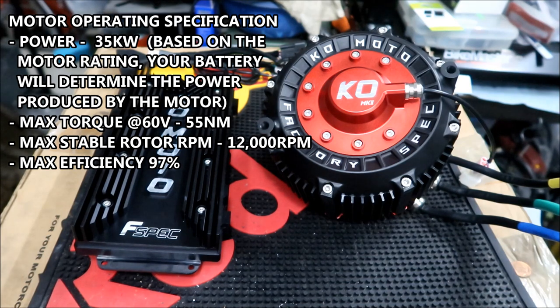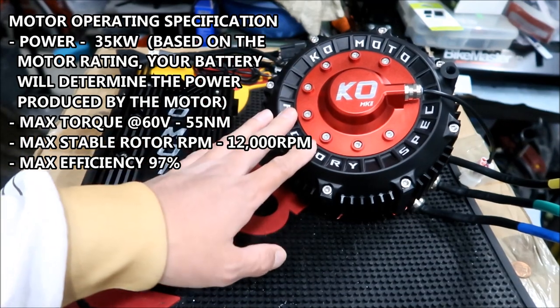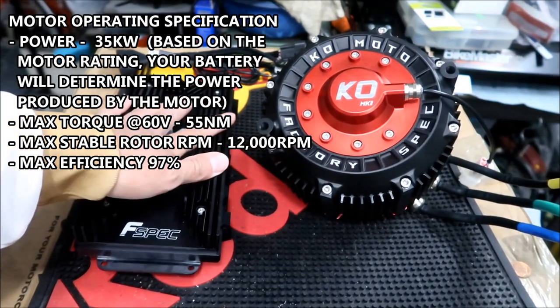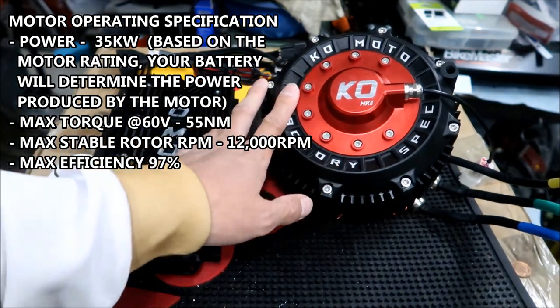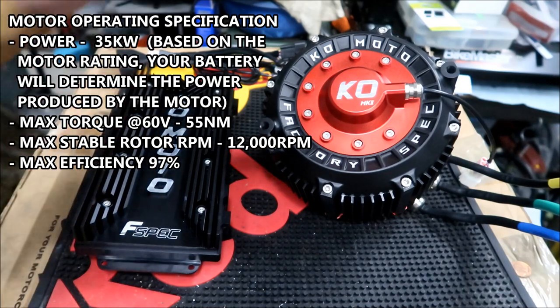KO Technologies is producing a battery for the Suron — so there'll be a matched battery that goes with this combo. Max torque at 60 volts is 55 Newton meters. Max stable rotor RPM is 12,000 RPM — I've gotten the Suron motor to 8,000 RPM, but this one can go up to 12,000. There's probably some kind of limiter configured for the factory motor jacked that RPM up. So you can really wind that motor up and get top speed — higher RPM affects top speed, your drivetrain will be spinning faster. Max efficiency is 97%. That's all the specs for the motor.